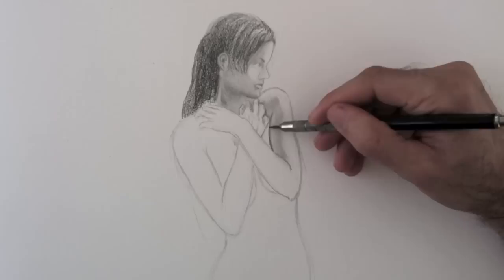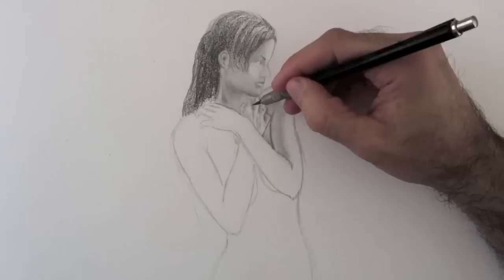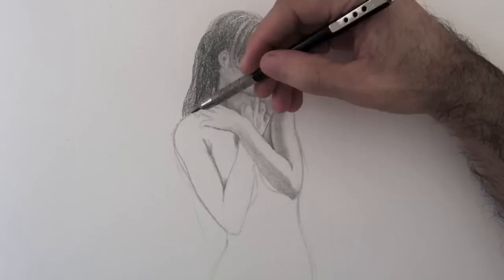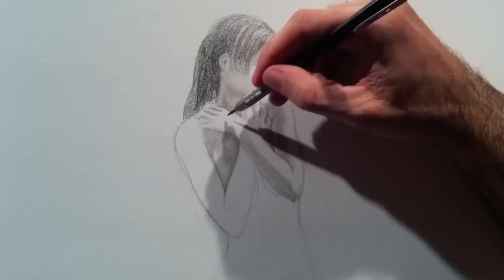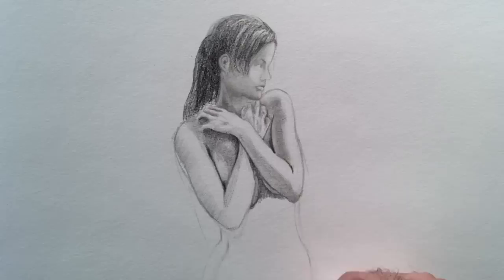I make my way by shading and giving more detail, shading in different directions for a more uniform result. I delineate some specific parts that I want to stand out. As I go, I continue correcting whatever is needed, especially the mishaps from having started with a cold hand and a rusty eye. But by now I have totally loosened up and I am enjoying it more and more.